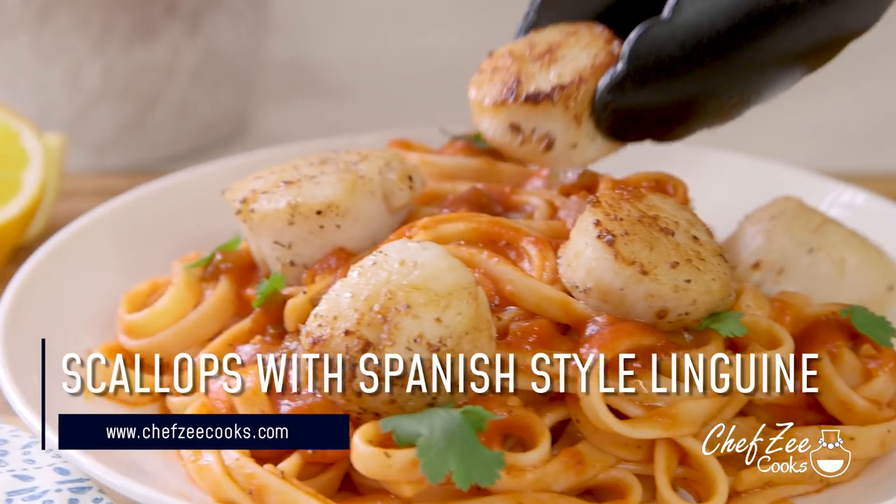Today we're going to be making pan seared scallops with Spanish style linguine and I want to give a very big and special thank you to Clamato for sponsoring today's video. Now Lent is here and if you celebrate Lent then you're probably not eating meat as much as you're used to, and if you're like me you're probably not eating meat at all, because I actually give up meat each and every single year for the whole entire Lent season. Now I love this time of year because I get to eat a ton of fish and seafood and on top of that I get to try out a ton of new recipes, and today's recipe is seriously some good stuff because I love scallops.